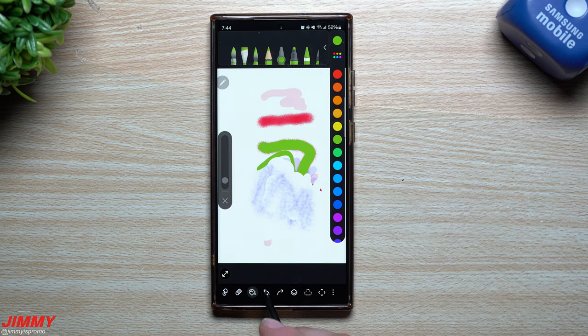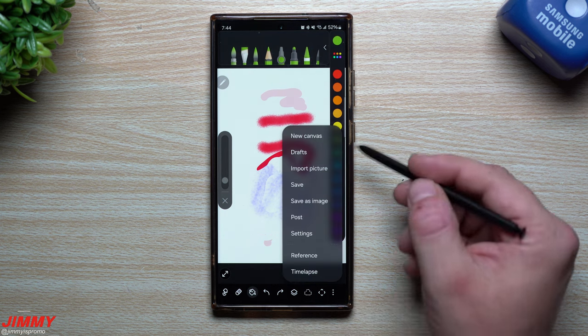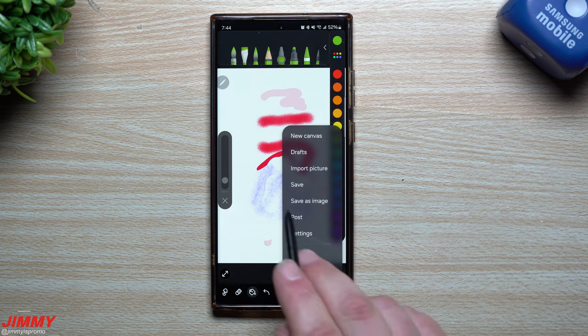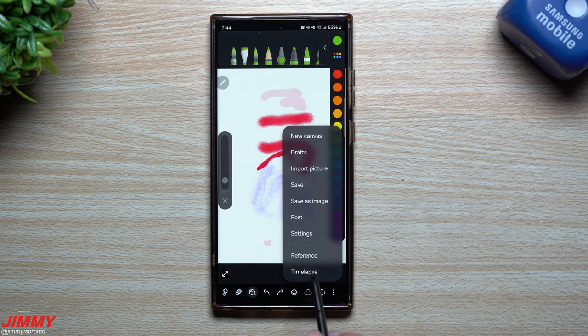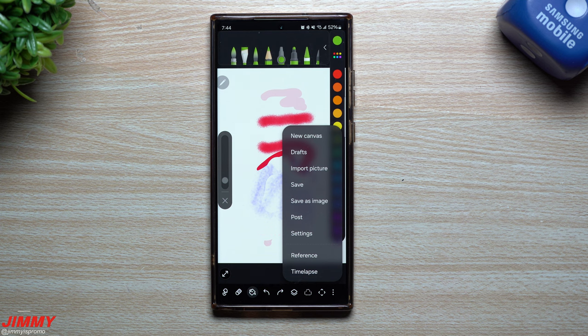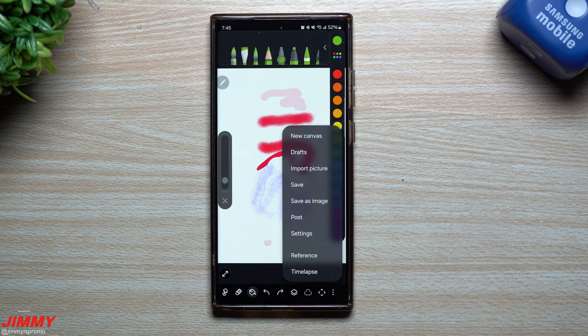You also have a back button if you wanted to go back, you have forward, and you also have layers and a selection. Over here on the right-hand side you have a new canvas, you can take a look at your drafts, you can import an image if you want an image as part of your drawing, you can save it, save as image, post it, take a look at more settings. You have reference and time-lapse. Time-lapse is a cool way — if you wanted to record your drawing in the style of a time-lapse, you're able to share the whole experience of your drawing and people are able to rewatch it back.